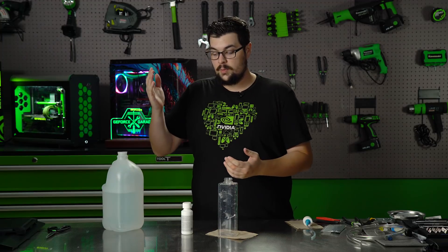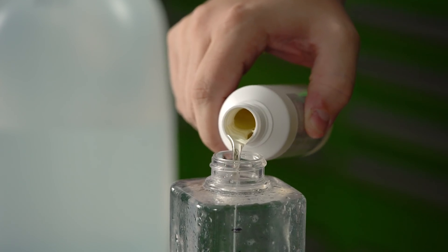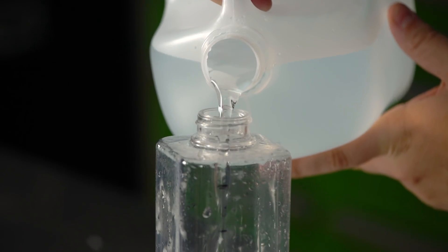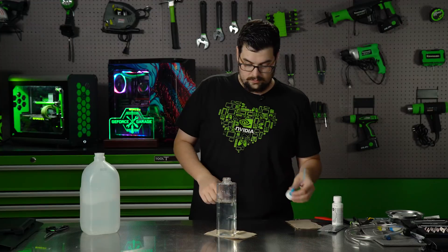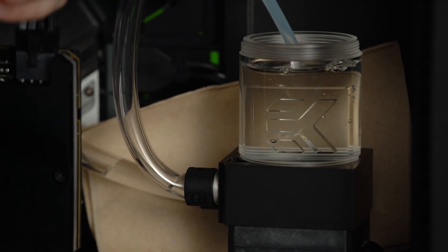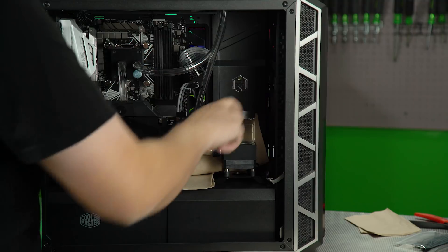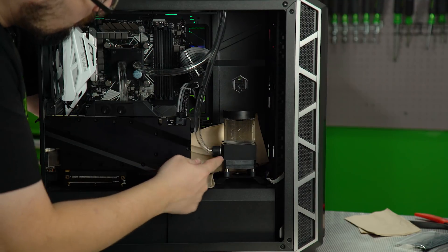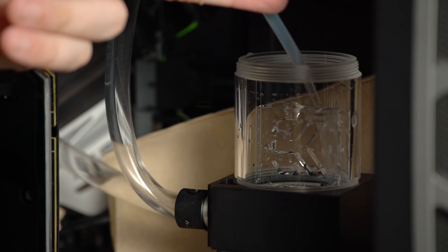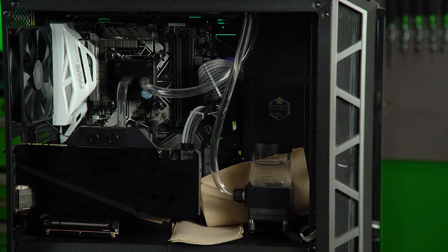Now that we're done with our loop, it's time to mix our coolant concentrate — which is one part coolant and nine parts water. I'm using a separate power supply that's only powering the pump right now, because you do not want to use the system that is hooked up. You want to only power the pump until it gets about empty and then turn it off immediately so your pump doesn't run on air. Now put more water in. Once the level isn't going down anymore, we're just going to let it run for a couple of minutes and make sure no leaks come up.